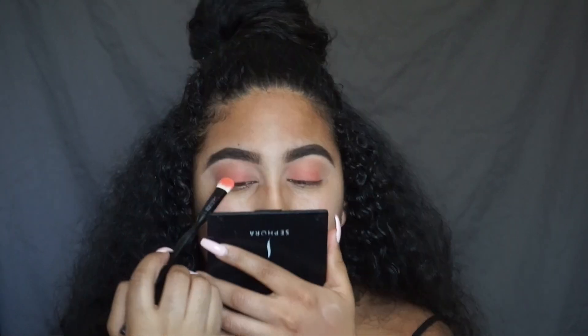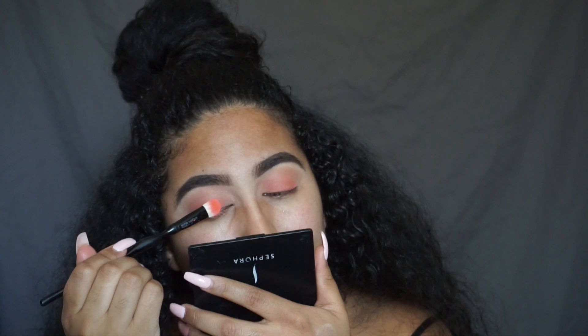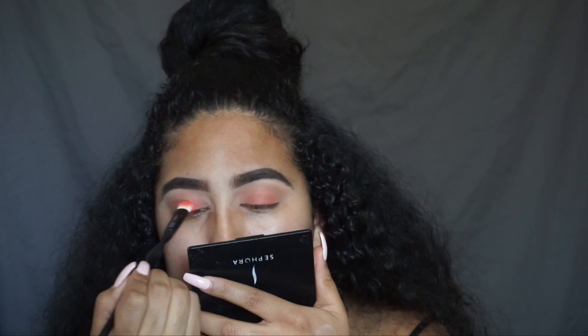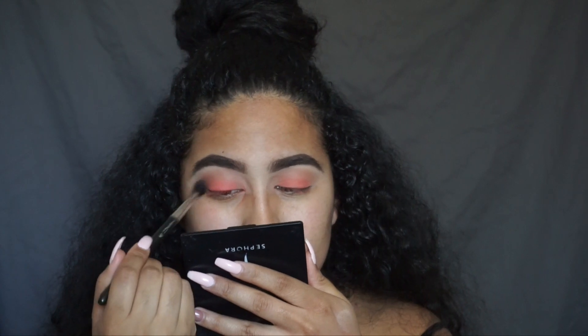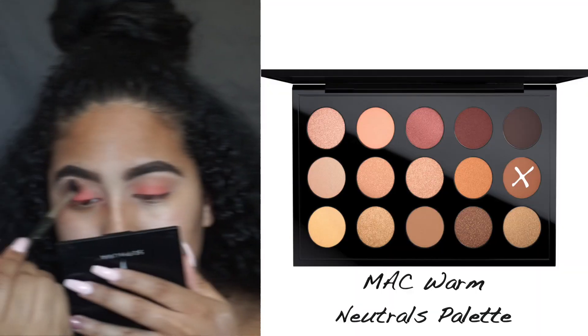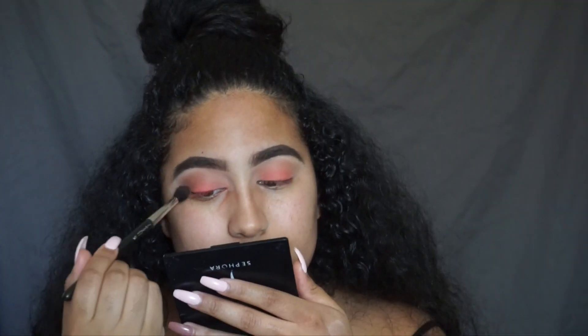Next I'm going to go into the second layer of that BH Cosmetics palette, go into the seventh column, and take that first shade and put that over my lid as well. Then I'm going to go with my MAC Warm Neutrals Palette, take the color Saddle, and blend that into my crease.